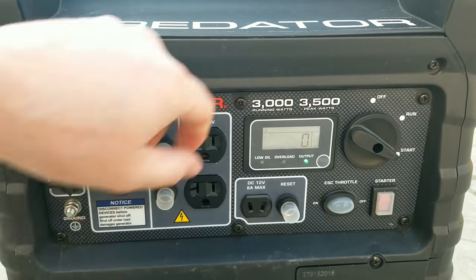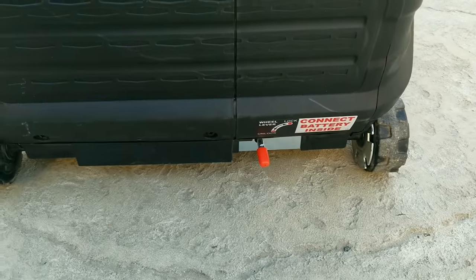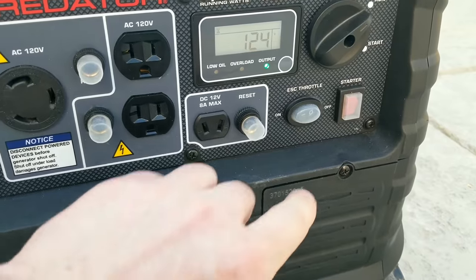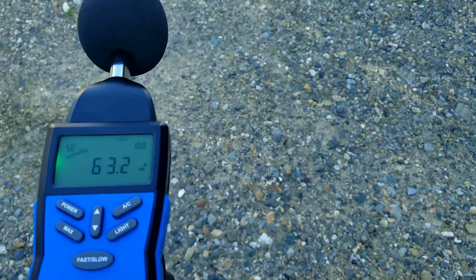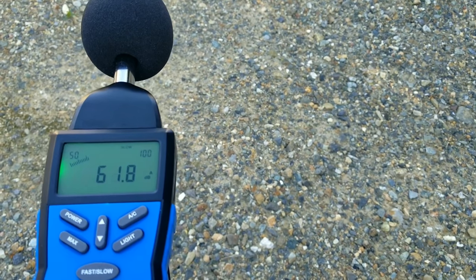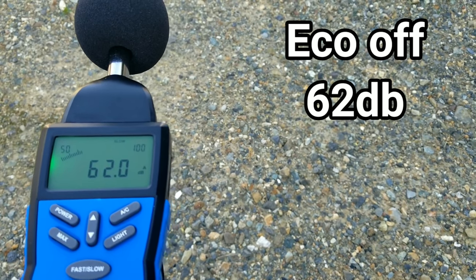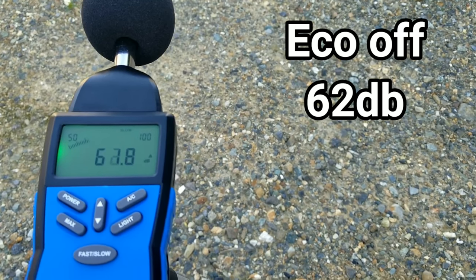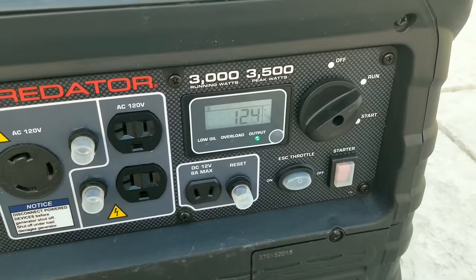Now we'll fire up the Predator for its sound check, put it in the run position with economy mode off. One thing I still don't like is the little wheel lock — it is kind of loud and tends to rattle whether it's locked or not. With eco mode off, notice that this generator is already quite a bit quieter — already at 62 decibels, which is 10 less than what the Win was doing without eco mode.